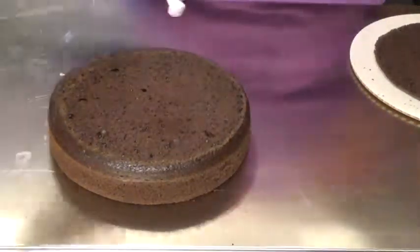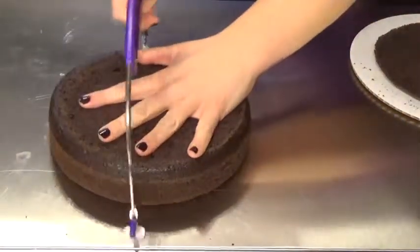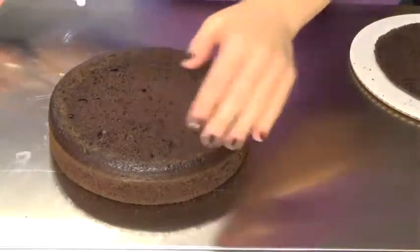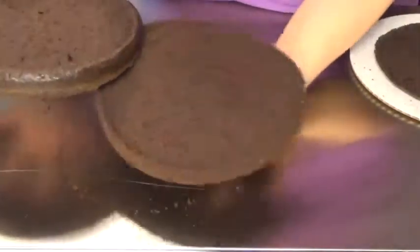Now I want to split this into two even pieces, so I'm going to move that down to an eight. That's going to split this cake into two even pieces. Make sure you're really careful when you get to the edge because sometimes those edges can get a little bit crispy and that makes them a little bit easier to break.